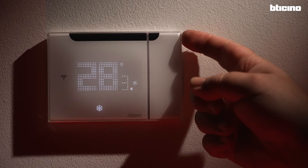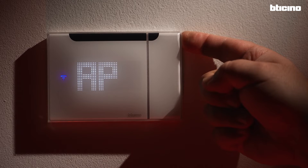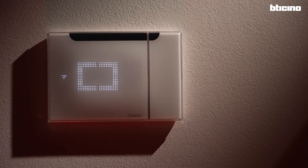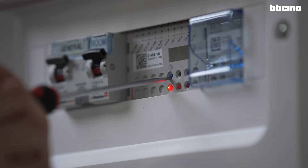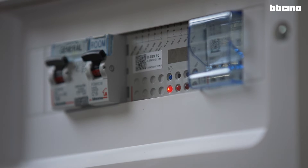Create the Zigbee network to pair the devices together. Press the button on the top right of the thermostat until this icon appears. Click on the button PROG of the FCU actuator. After a few seconds, the green LED lights up.